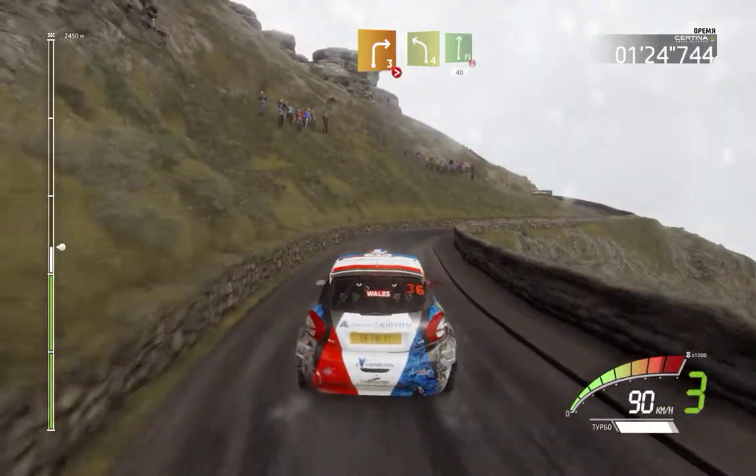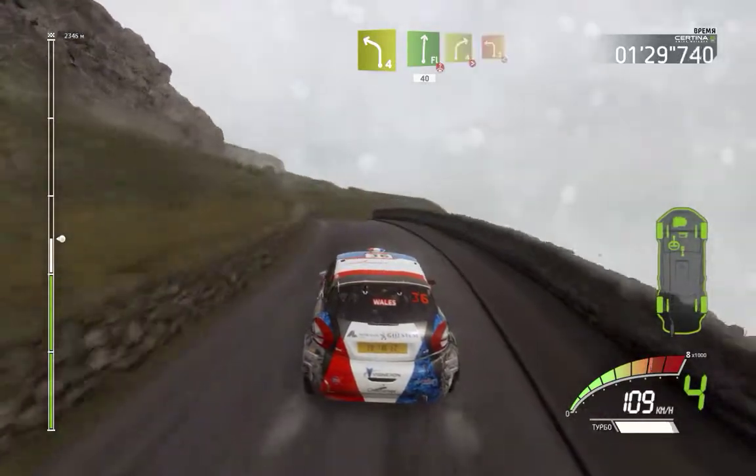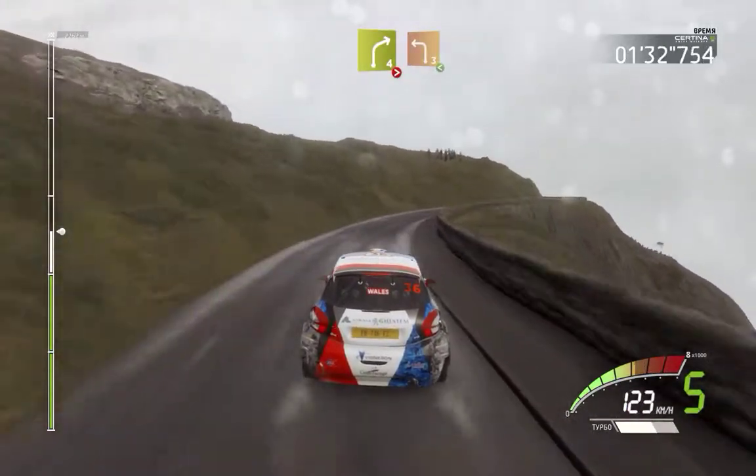Into left 4 long, into flat right, over crest, 40. Right 4 tightens, and left 3 opens, keep in.